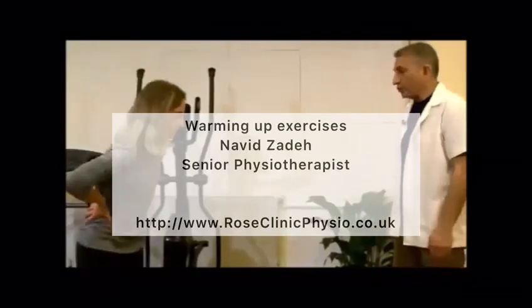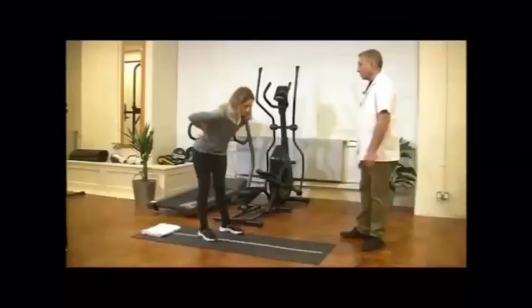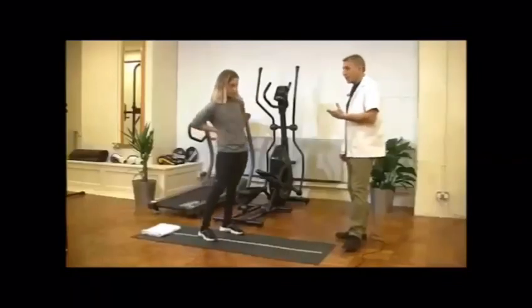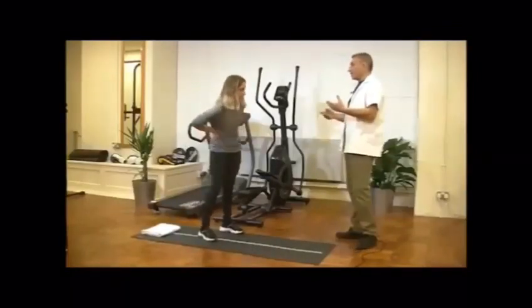Hi, my name is Navid Zadeh. I'm a physiotherapist at Rose Clinic Physiotherapy here in London. In this clip, I'm going to demonstrate a couple of good warming up exercises to prepare your body for a good exercise session or other training.